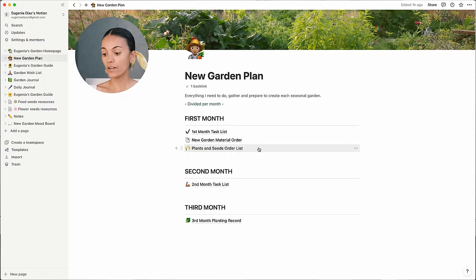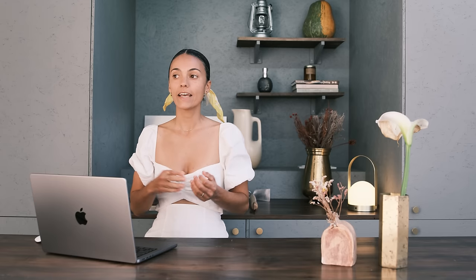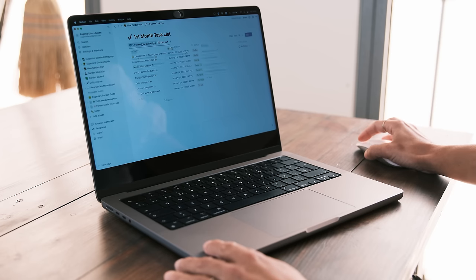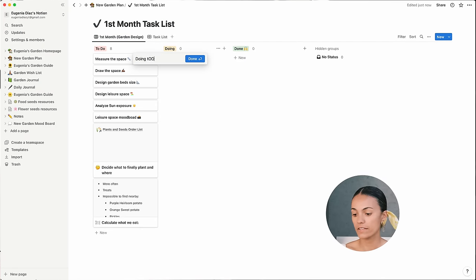In the first month I have three lists: a task list, a material list, and my plants and seeds. In my task list I have everything I consider important when starting a garden. Since this is a new garden from scratch, I need to do everything — measure, draw, design your garden beds, the path that takes you through the garden, and a leisure space, which is very important because you want to spend time in your garden analyzing how it's going. I organize my task list in three columns: to do, doing, and done.